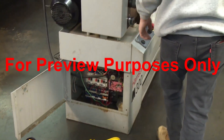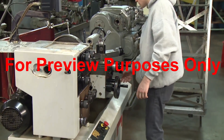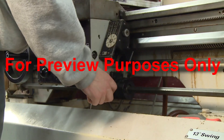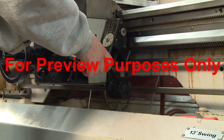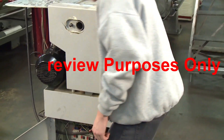Next, press all start buttons and throw all switches and levers that would normally be used to activate the equipment. After you have determined that your lockout procedures are working, return all of these switches to their off position. In most situations, work can then begin on the equipment you are servicing.